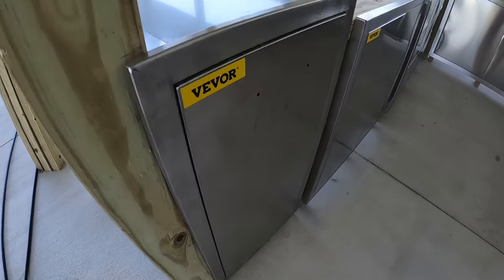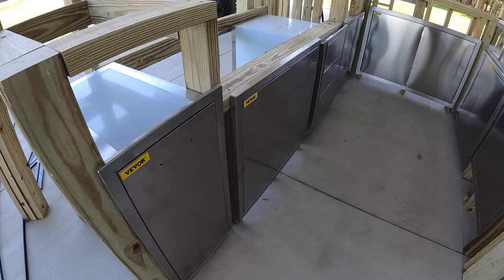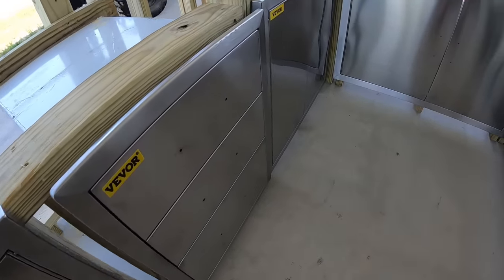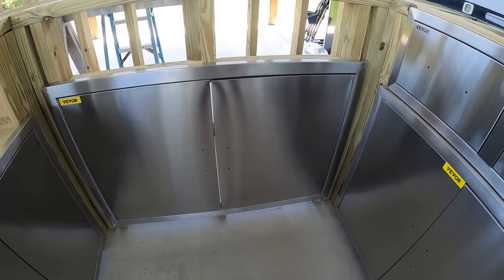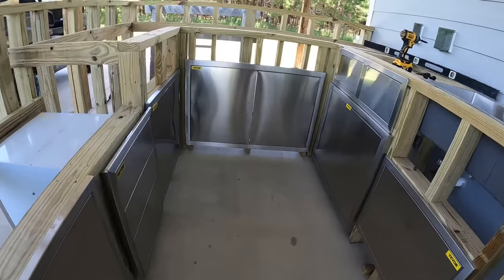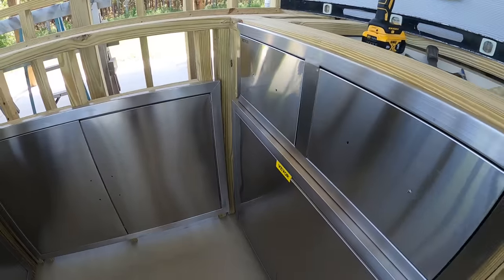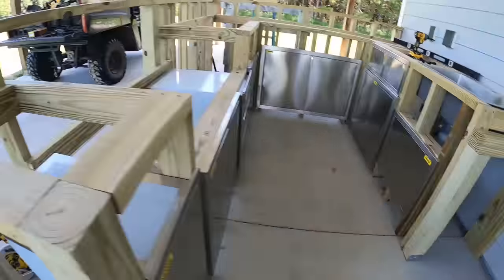I want to take a moment and mention this project's sponsor, a company called Vivör. They literally carry anything you could possibly want for an outdoor kitchen, for your home, for a shop — from tools, you name it. They donated all the door and drawer sets you're seeing for this particular build, all made of 304 stainless steel, very affordable. I will have links down in the description if you're interested. A huge thank you again to Vivör for helping sponsor this build.